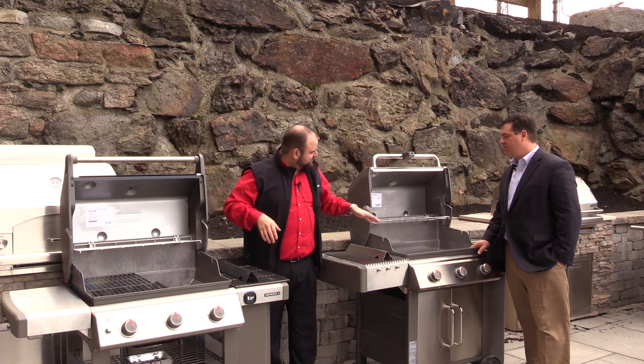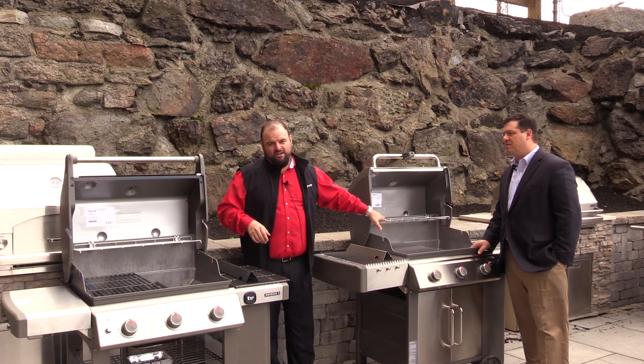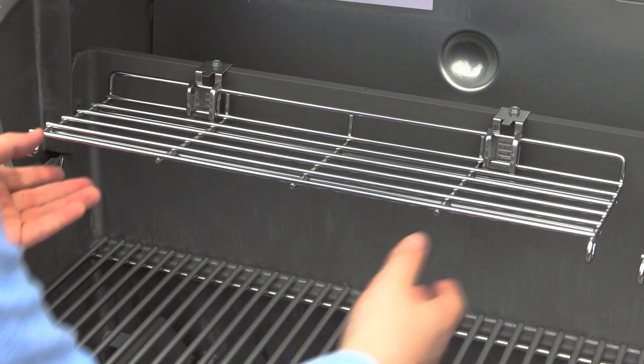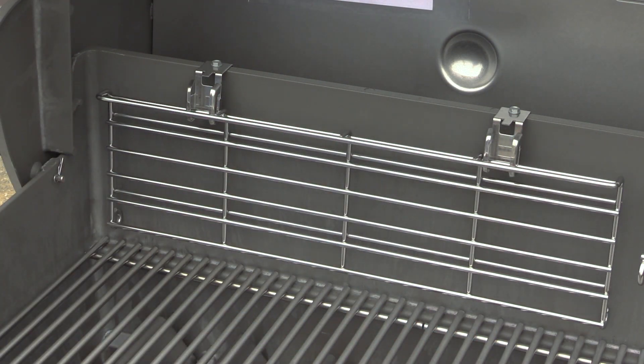As we go down, you're actually going to notice a new and improved rack system — and this is shared between both models — where you can keep hot dogs and buns. That can actually be folded and tucked away if it gets in the way, for example if you have something really tall like a turkey you want to cook in your grill.